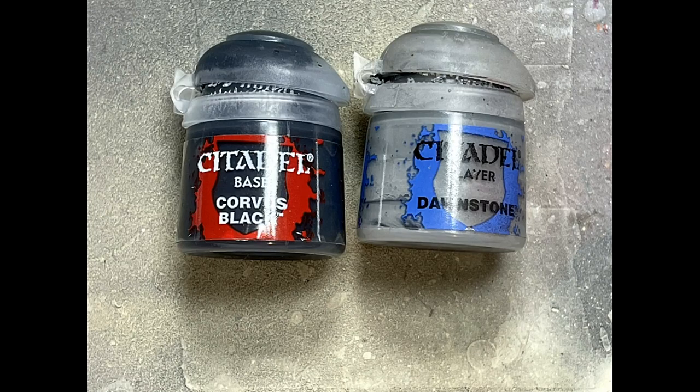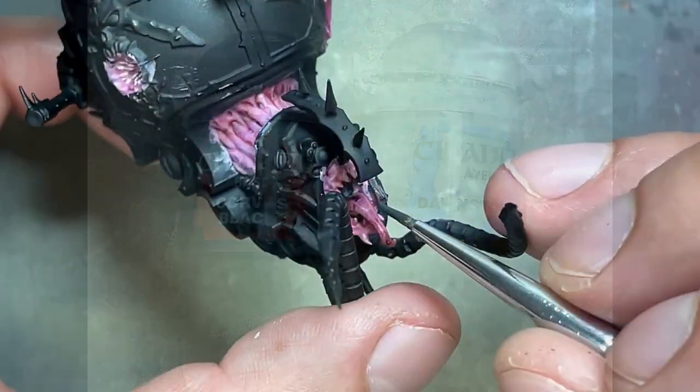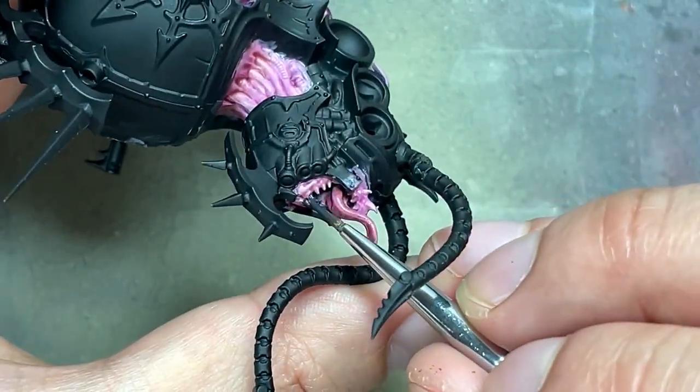We're going to take Corvus Black and Dawnstone and quickly paint his teeth. It's painted Corvus Black with a highlight of Dawnstone on the edges and tips.